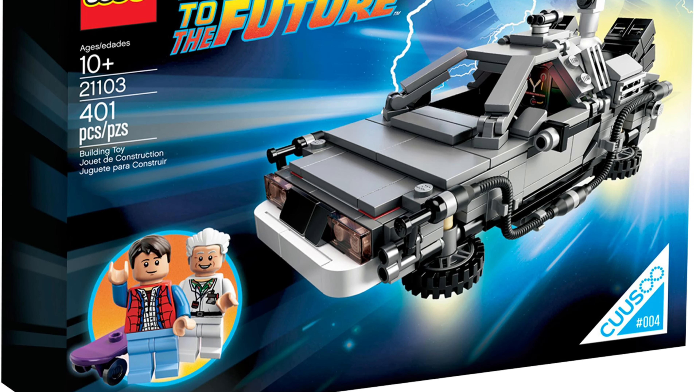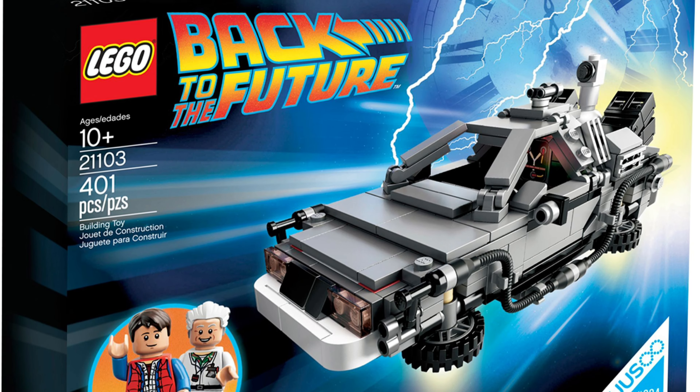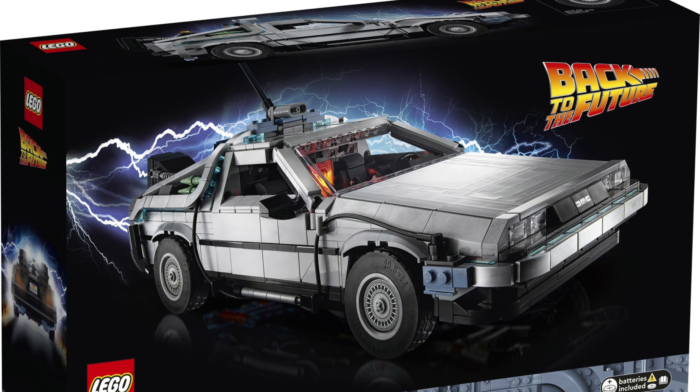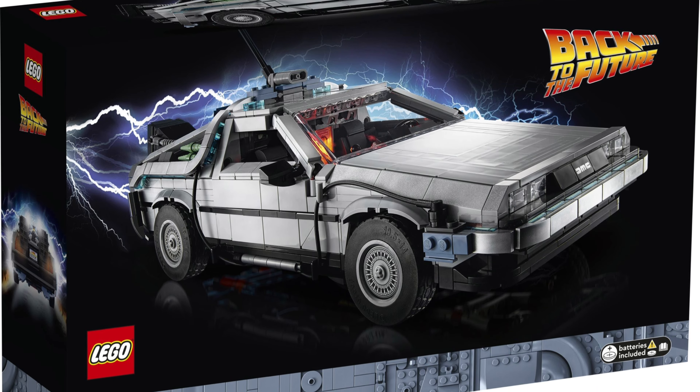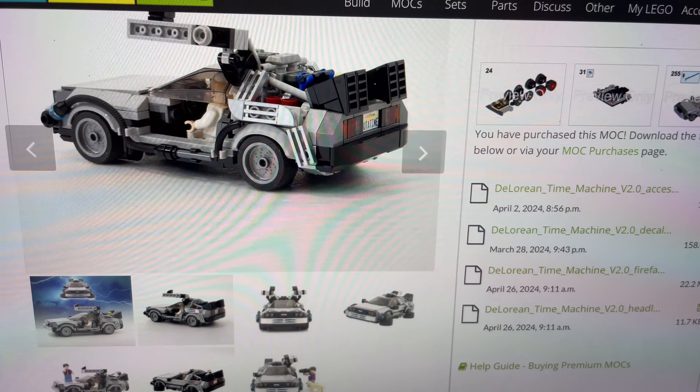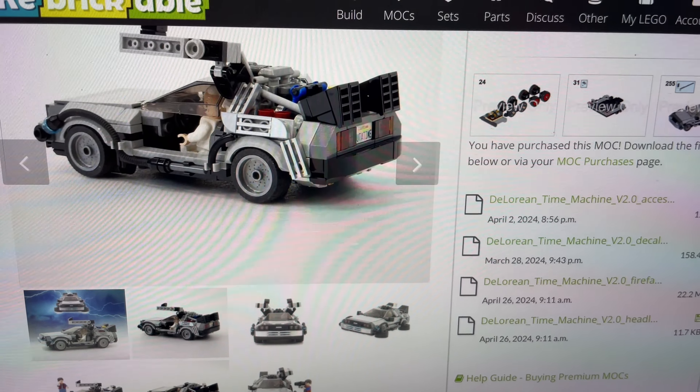Sure, we had that one from the LEGO Ideas theme back in 2013, which was a little bit rough by today's standards, and we've got the massive Creator Expert Icons non-minifigure scale car, which does look pretty cool, but this one is exactly what I've been after.